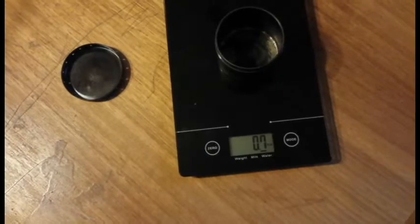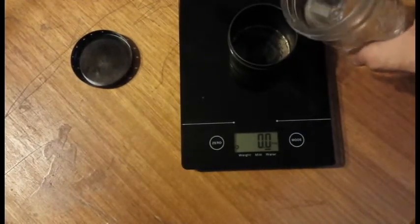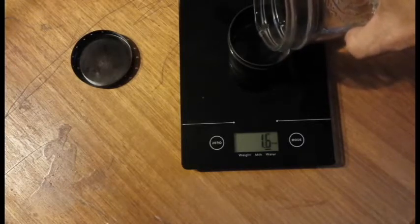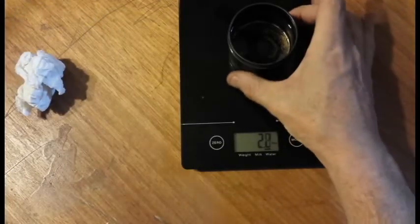You say you don't believe it? Let me show you. First we're going to measure out two ounces of fuel. So we have two ounces of denatured alcohol fuel.